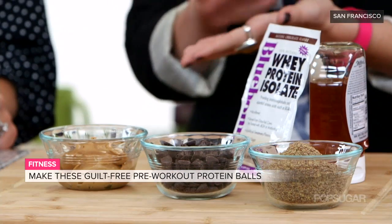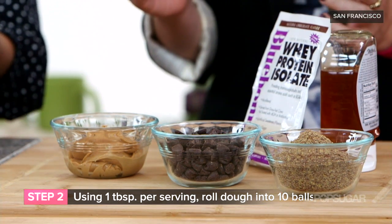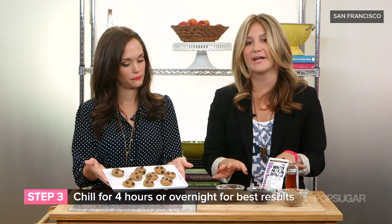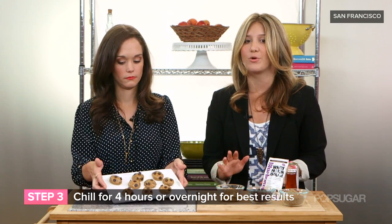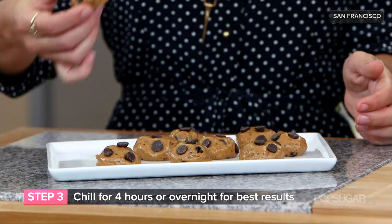And all you're gonna do is mix these things up — it's so simple. You just combine all the ingredients together and then roll your dough into balls about the size of a heaping tablespoon, like we have here. Refrigerate overnight for best results, but at minimum you want four hours in the fridge to get the best consistency and make sure they don't fall apart.